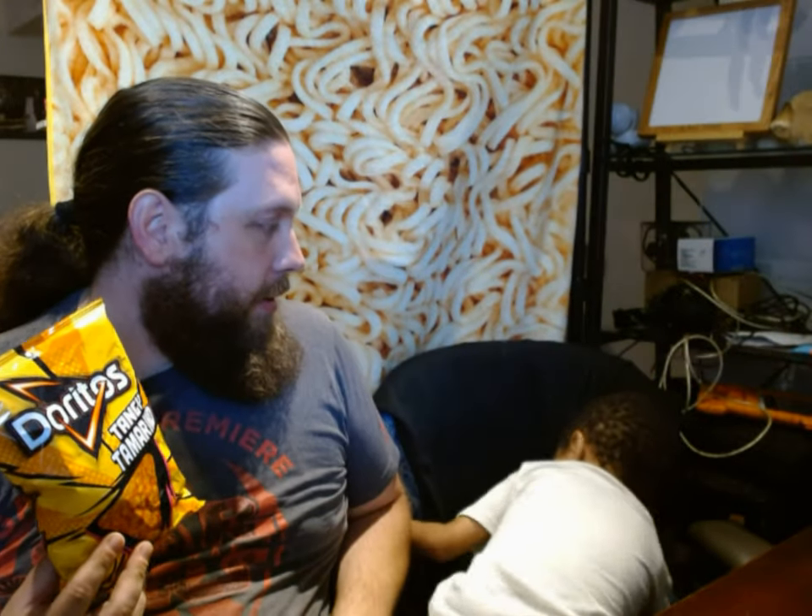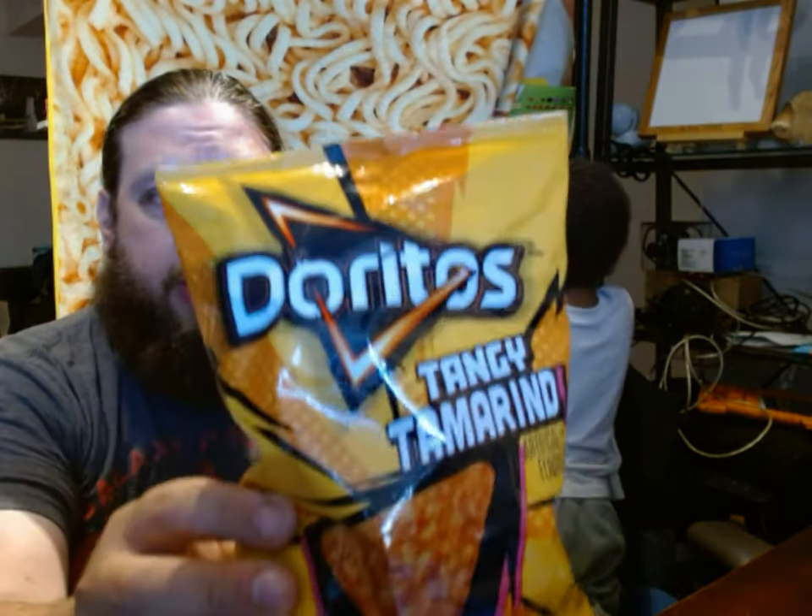Can you say tangy tamarind? Tangy tamarind. And it says it's a little bit spicy and a little bit sour. Tamarind is... I've seen it in like Mexican grocery stores. You have like Sijin or other fruits that have a spicy sour sprinkle on top. Sometimes there's tamarind juices and drinks that are a little bit sour. But I've never tried a chip. Here it is from Doritos. Let's try it out.